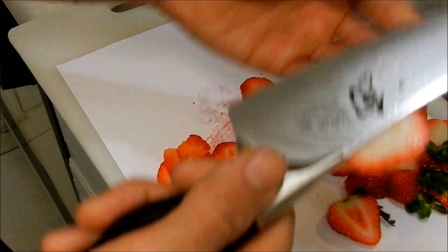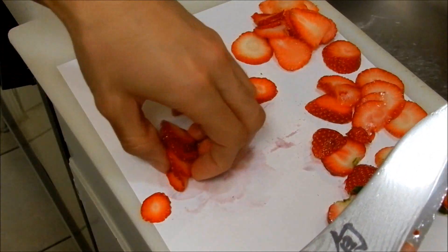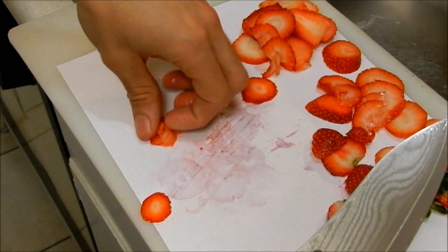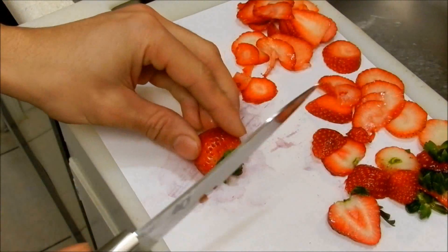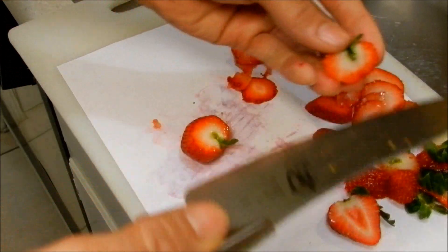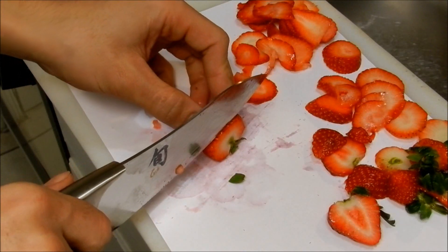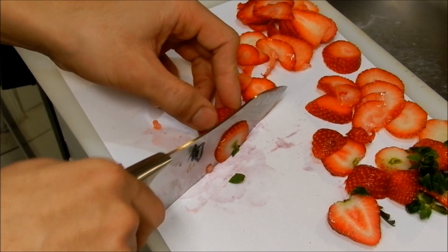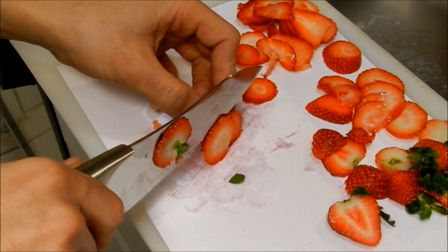These slices are going to be so thin. If you have a knife like this, people at the party tomorrow will probably be like, 'How did you get those strawberry slices so thin?' Because I'm sure their knives don't cut that good. Non-knife people generally have really thick slicing blades.